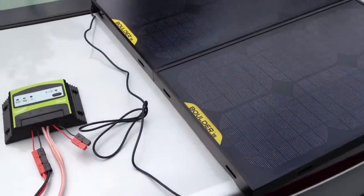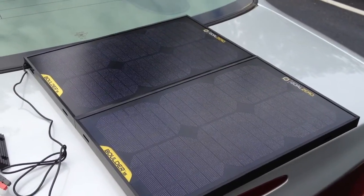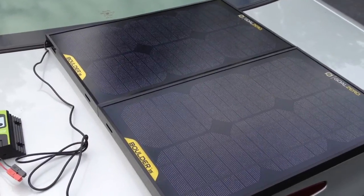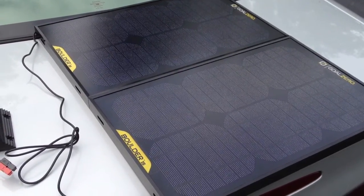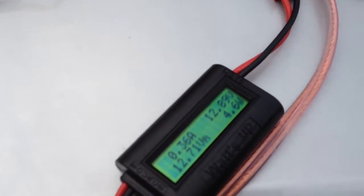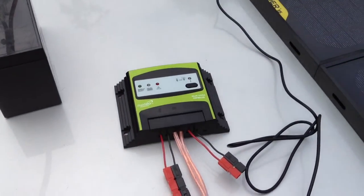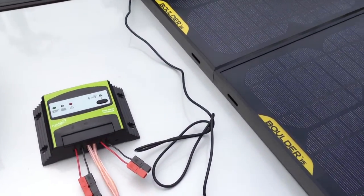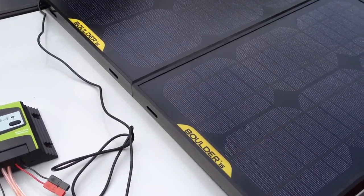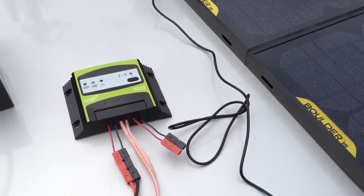I'm not trying to aim the panel or anything, because I couldn't really find anywhere that I was getting better performance tilting it up or aiming towards anything in particular, so I've just left it lying flat. As you can see, we're getting less than one sixth of the ideal performance. For planning purposes, on a cloudy day you're probably looking at 20 percent or less of your solar array's total output.